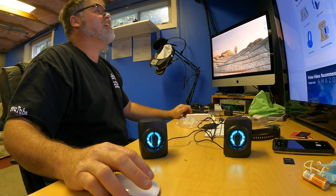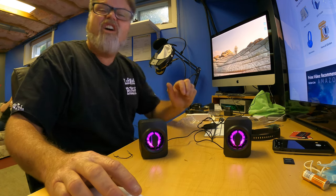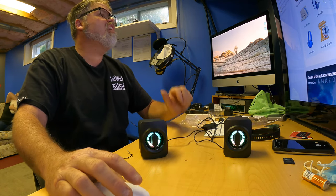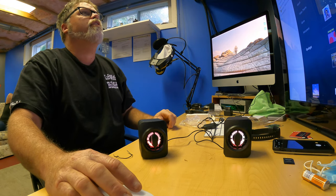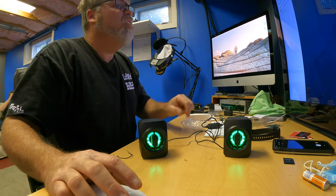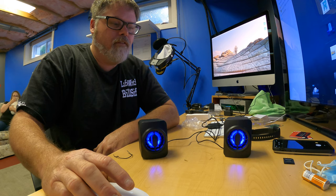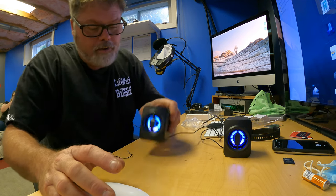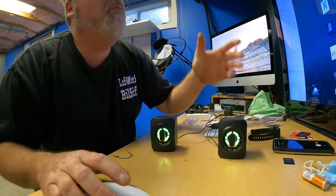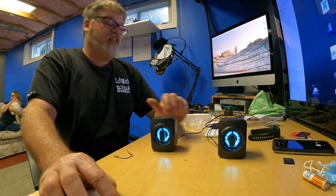Are you ready for this? I bet they're going to sound like garbage. Let me go to my subscription music spot — I pay for this music so I can play it all I want. Let's put some dubstep on these things, see if we can pop a speaker or two. Here we go! Well, they work! We're up one. How loud do they go is the next question.